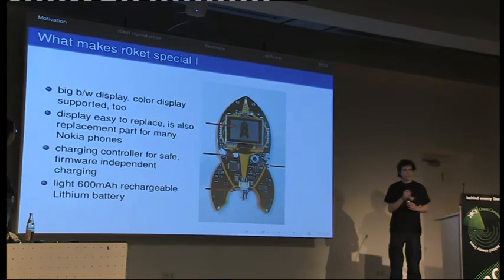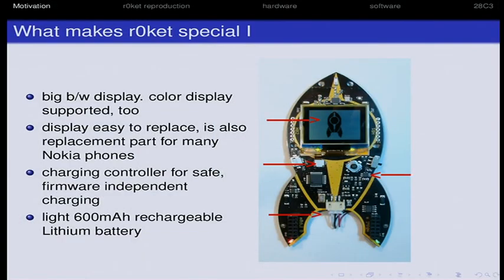So we decided: let's take it to the next level. Let's do a batch for a big CCC event. The camp offered us the possibility to do this in terms of money — it was possible to squeeze the Rocket into the camp ticket, and together with lots of sponsoring, we were able to push the price below 15 euros, just below.